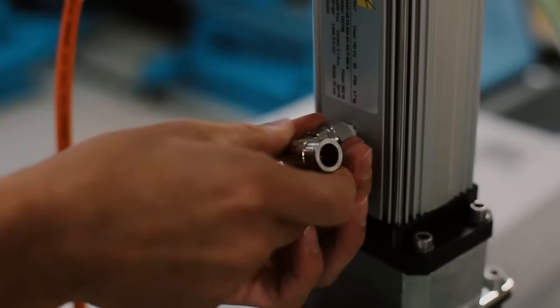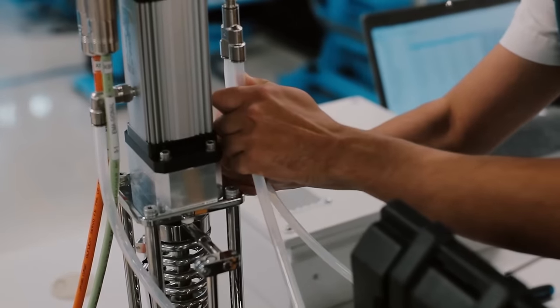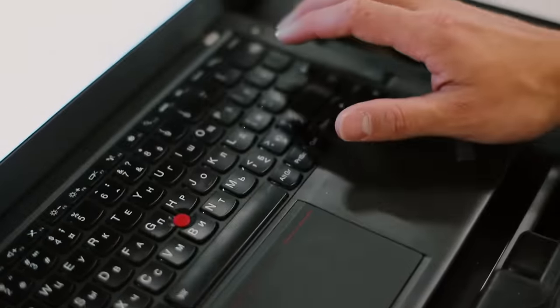Demanding applications for actuators require proper maintenance. The DA series actuators are equipped with a proprietary system that allows changing the lubricant without having to uninstall the actuator from the machine or disassemble it to perform the lubrication change.